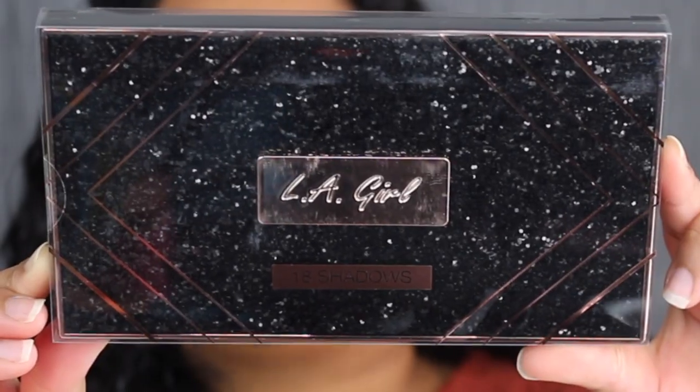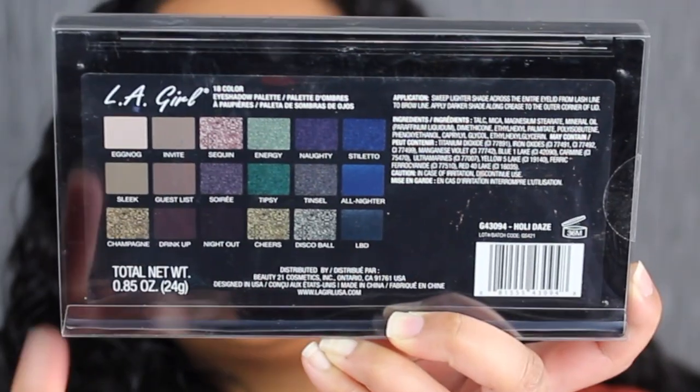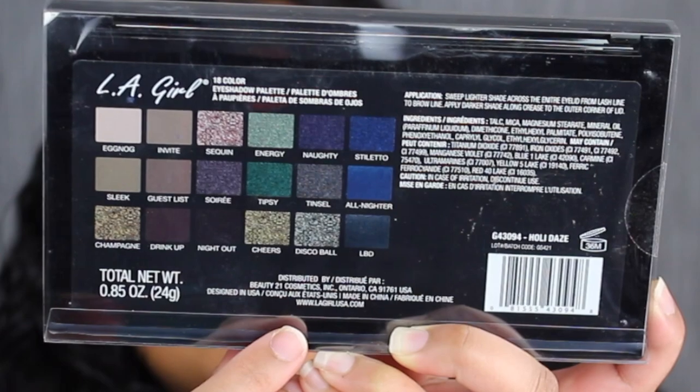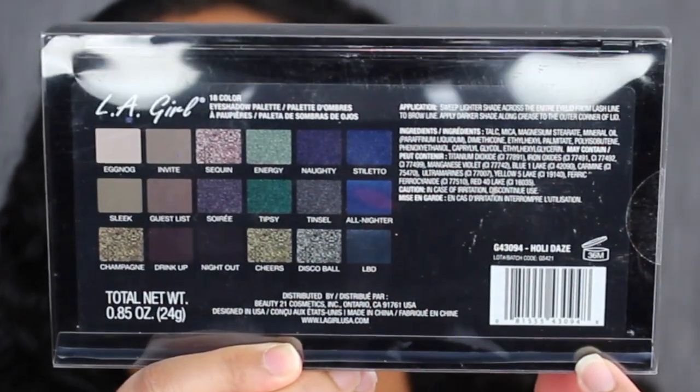I want to read a little bit about this palette on Ulta's website. It says: 'You're invited to an unforgettable holiday glam with the LA Girl Holidays eyeshadow collection. A 16 color eyeshadow palette to transform your look with glimmering shimmers and velvety matte eyeshadows that will have you dazzling through the night.' These eyeshadow palettes actually have 18 shadows in them, not 16. I'm not sure why Ulta hasn't fixed that typo yet. On the back of the packaging you have a picture of the color story and the shade names, some application tips, and the ingredients. It says this palette was designed in the USA but made in China, and has a 36 month shelf life.